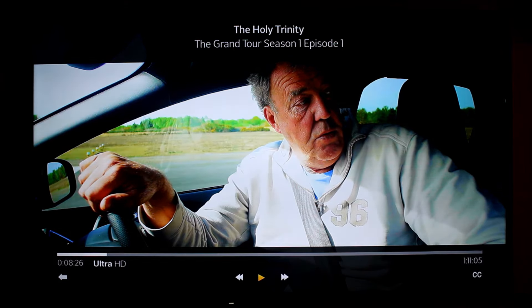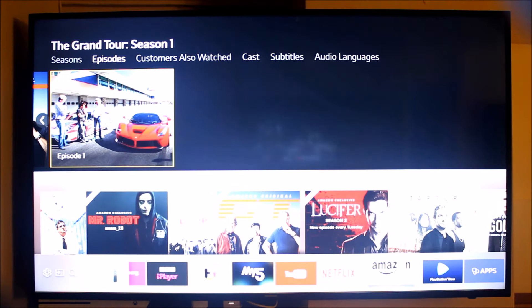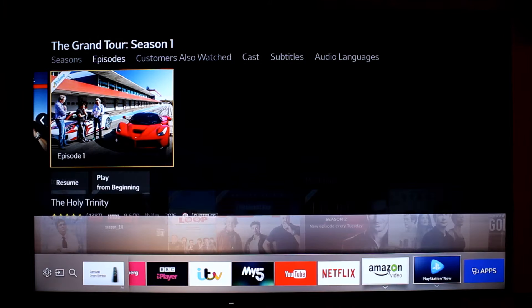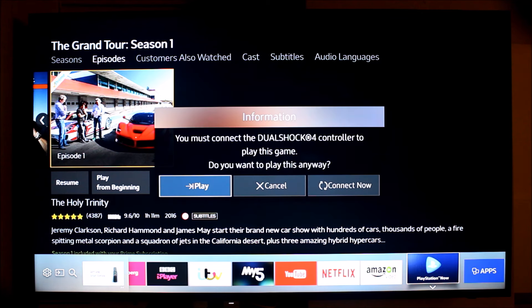I can't show too much of that because otherwise I'd start to infringe on their copyright, but that is incredible. Netflix and Amazon are my two favorite apps on here, but you've also got something called PlayStation Now. If you hook up a DualShock 4 remote control from PlayStation and sign up for an account, you can stream PlayStation games directly to your TV without the need for a console. That is absolutely awesome.